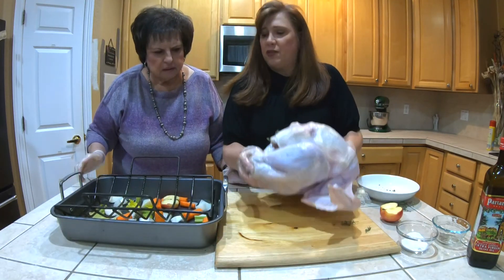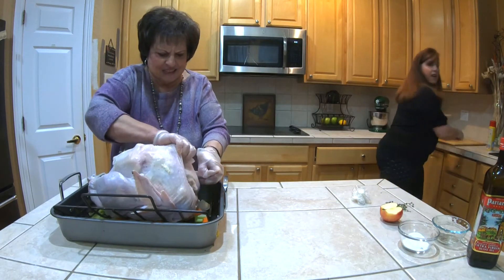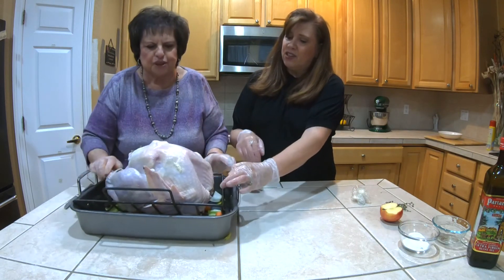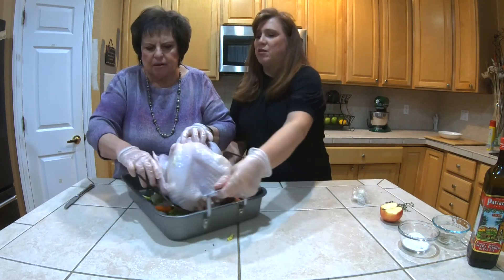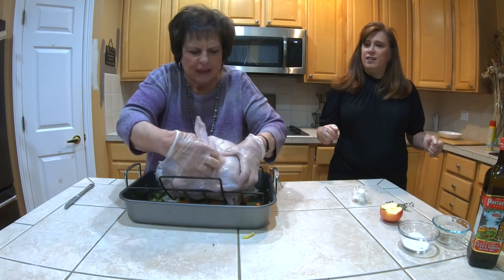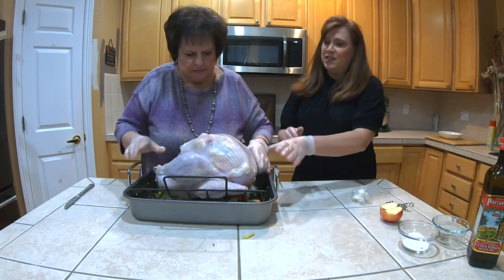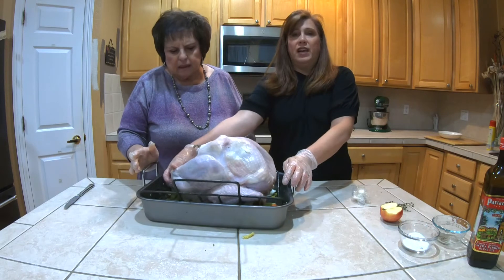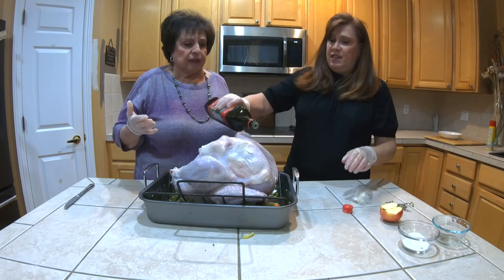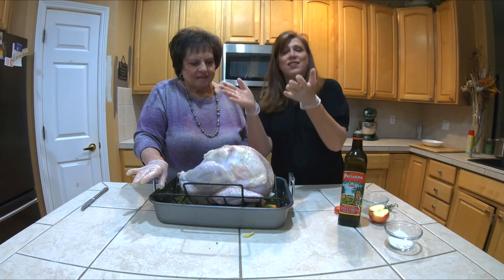Bring the pan over a little bit — we're going to transfer him over. You just take the wingy, take the tip of the wing and tuck them under. So it's nice and firm. I have the little plastic thing that came to hold the legs, but if you want to use twine for the legs you can. Now a little olive oil — a little olive oil never hurt anything. Just rub and massage.